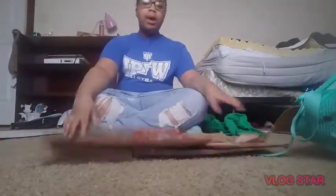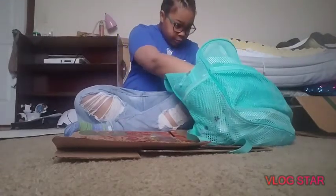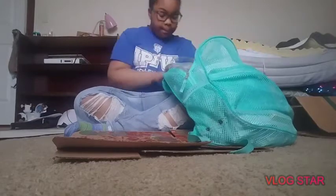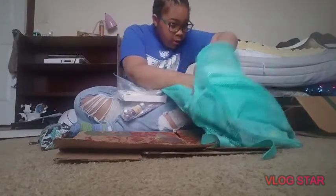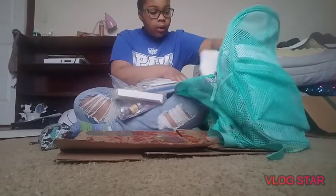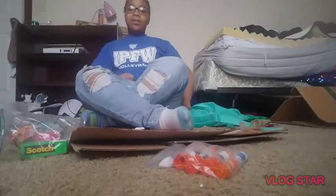Anyways, then you need an exacto knife or any type of knife to cut the cardboard and the poster. And then you need glue — I do not know where the glue is because this bag is filled with things. I'll have to find my glue. I found the glue, it was in the front pocket the whole time.